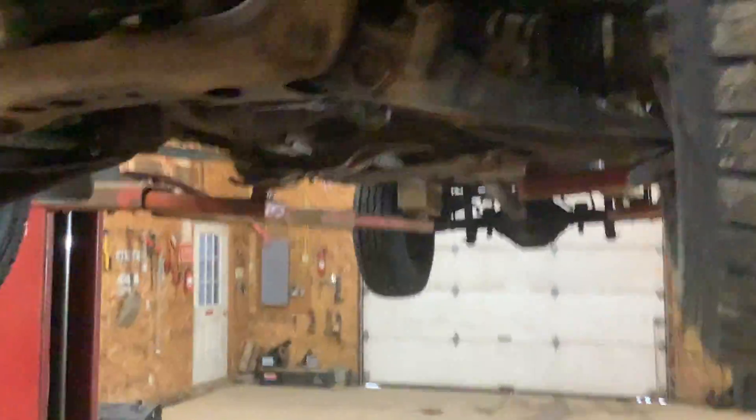I'm waiting on parts for the Mustang. When I get this welded up I'll bring you back and show you what I did. See you soon.